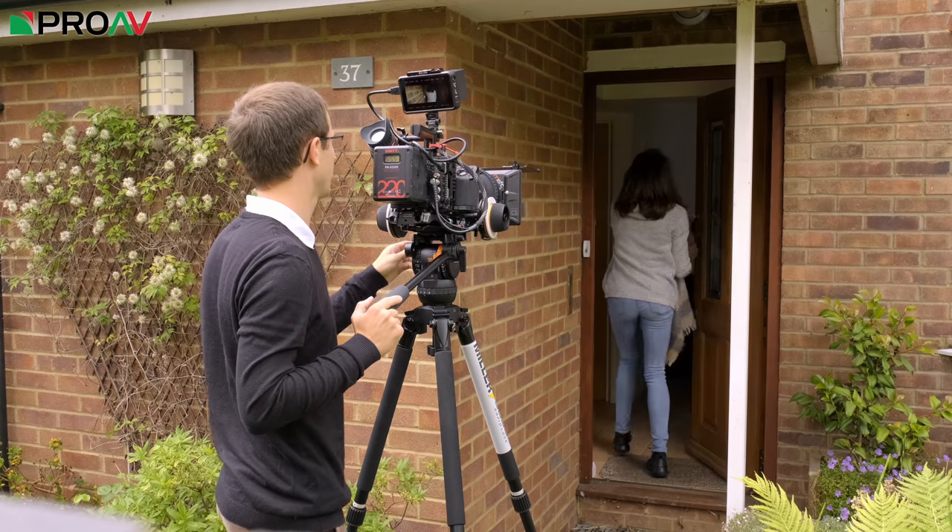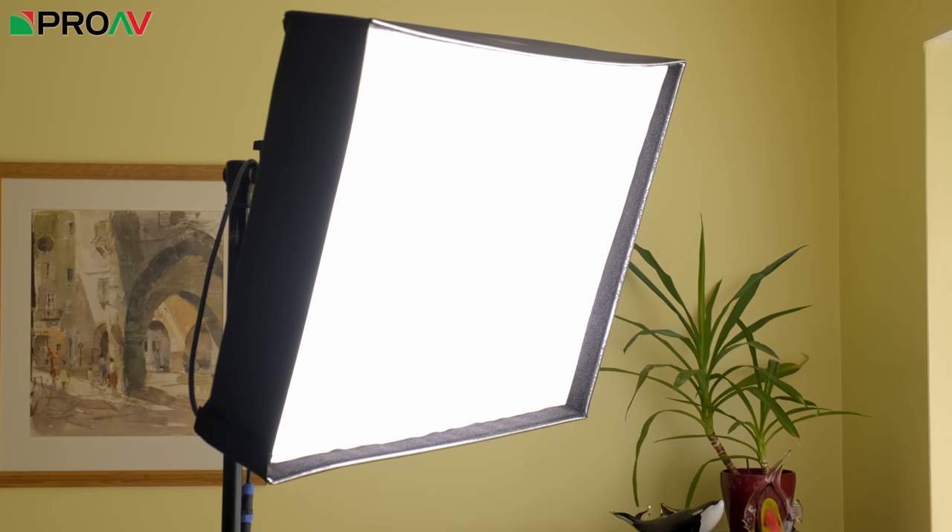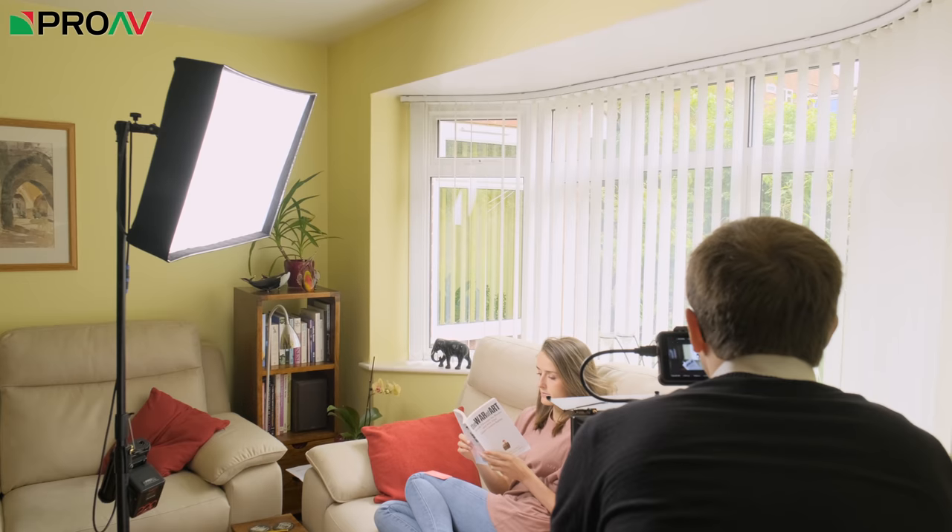This is a truly beautiful combination, and the Anamorphic Eye full frame plus lens really does show off what the Mavo LF can do. Most of these shots were shot using available light, with one SWIT S2610 flexible LED panel as a fill light.